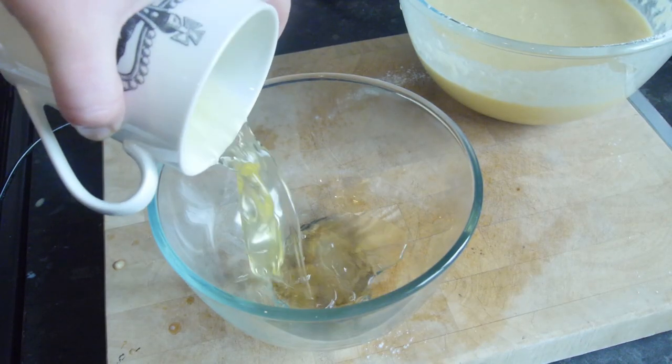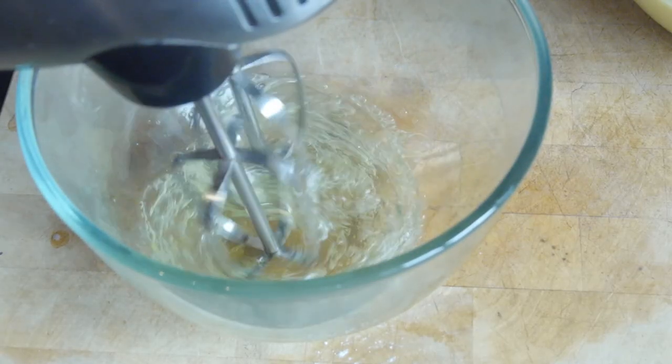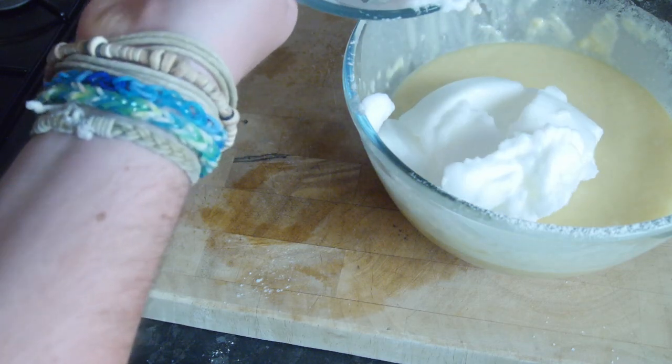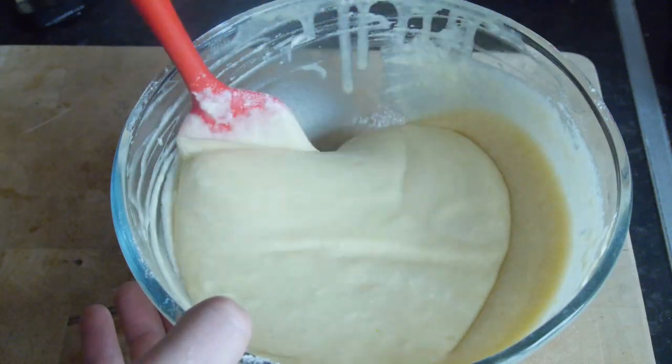Finally, in a separate mixing bowl grab your egg whites and whisk them up with an electric whisk until they are nice and stiff. Then dump them into the batter mixture and fold that in with a spatula until it is smooth too.